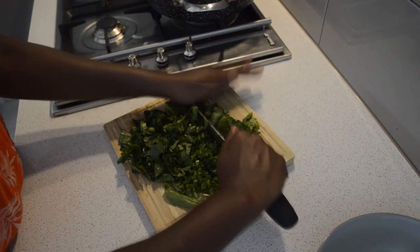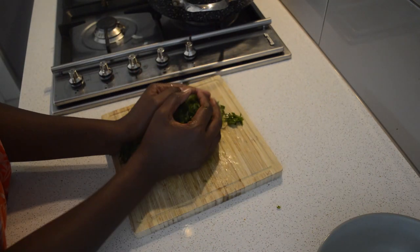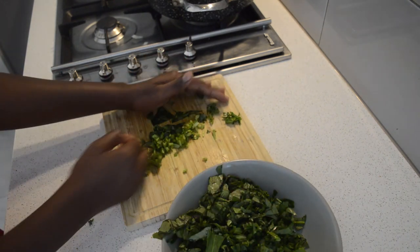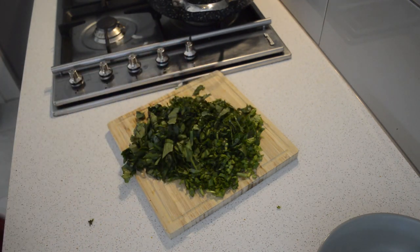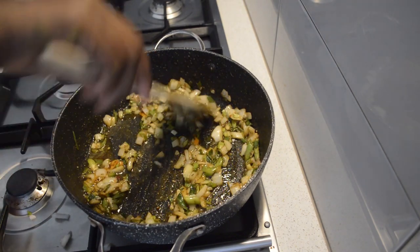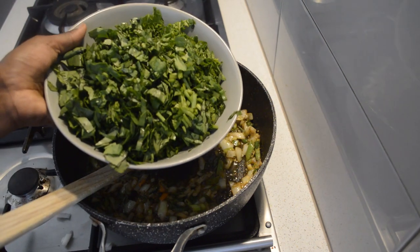All the spinach is done — just separate it, put it in the bowl and set it aside. Back in the pan, the onions are almost soft, so now I will add the spinach.